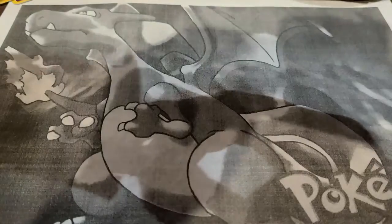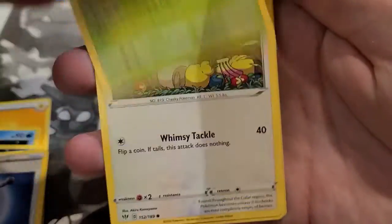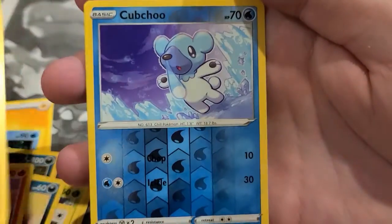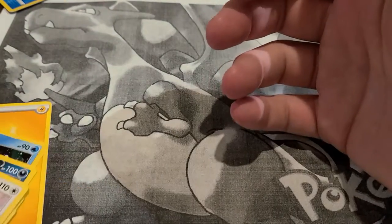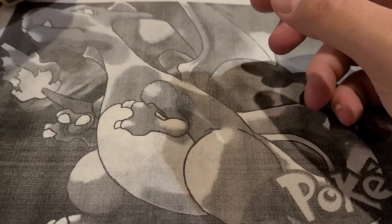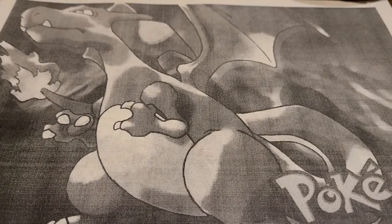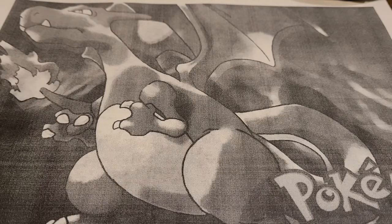From the next Darkness Ablaze pack: Lightning energy, Relicanth, Jigglypuff, Ralts, Spinarak, Maractus, Hippopotas, Swanna — no hits. So from the three packs in each pokeball tin, the only hit was that Boltund V. Now here is the Eevee lunchbox I was mentioning. Really cool if you have kids or if you're just a Pokemon fan. It's got five booster packs, three Eevee evolution promo cards, and a bunch of other goodies we'll look at.